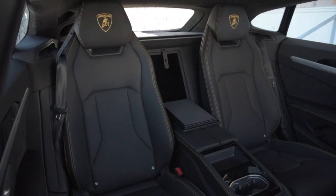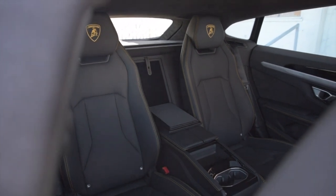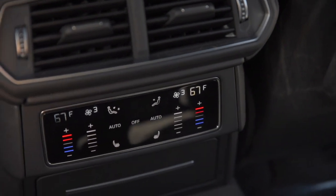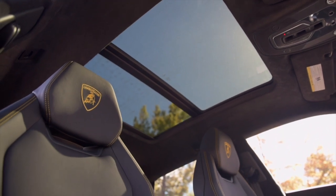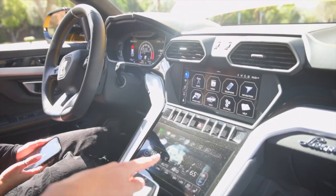If you need more space to fit gold bricks, you can fold the rear seats down, and if you opted for the 4-seat configuration, everybody gets heated seating. Up front, the seats feature embroidered Lamborghini logos in the headrests and a massage function controlled through the comfort screen, which is just one of three displays in this technology showcase on wheels.